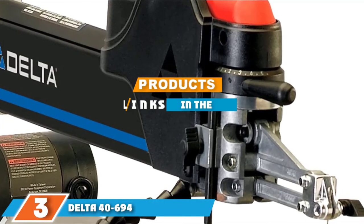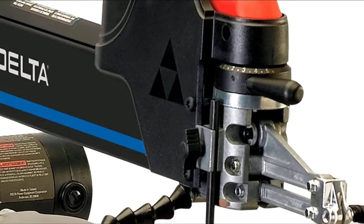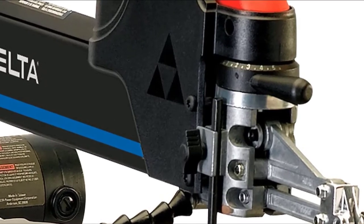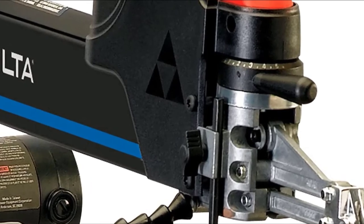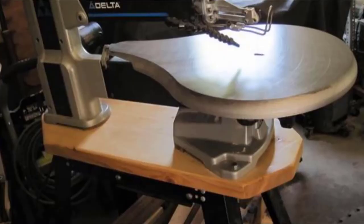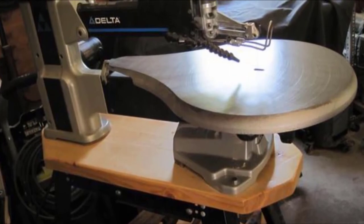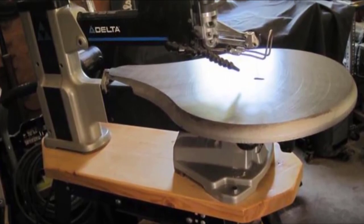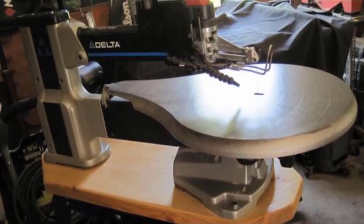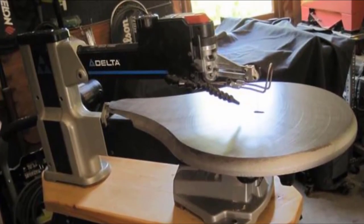The number three position is held by the Delta 46-940 20-inch variable speed scroll saw. For larger woodworking projects requiring plenty of power and a greater throat depth, this 20-inch scroll saw from Delta Power Tools has more than enough room to handle projects of all shapes and sizes. The 20-inch throat allows for cutting wider pieces of wood than a 16- or 18-inch throat. The table tilts between 0 and 45 degrees to allow for beveling, and the upper arm can be lifted and locked into position when making blade changes or adjusting blade angle.